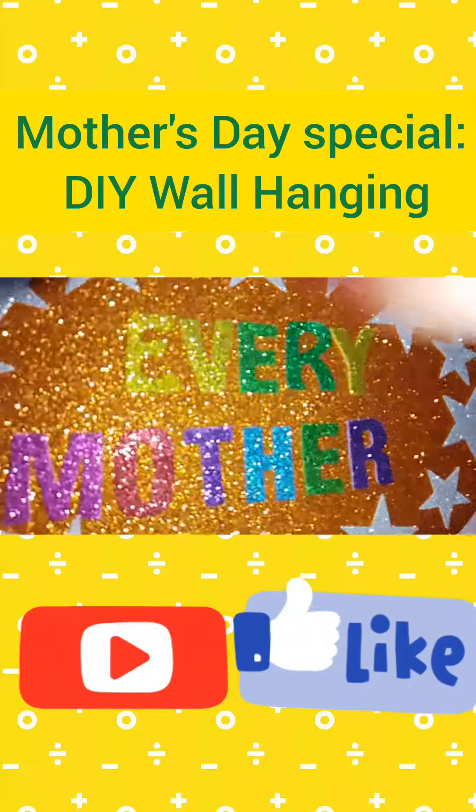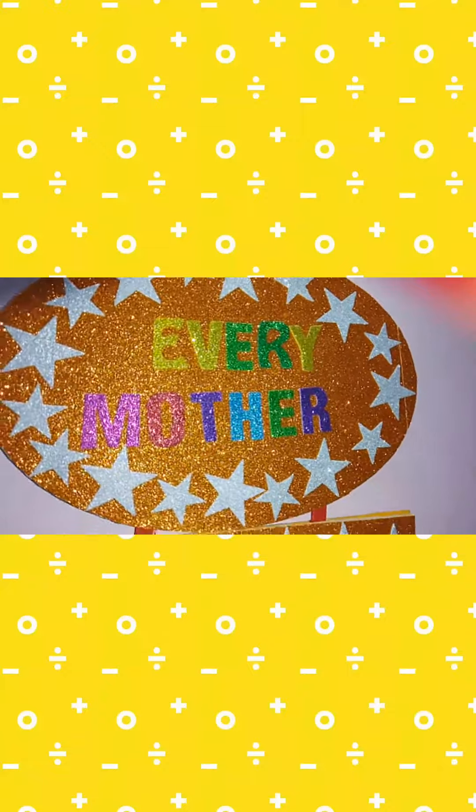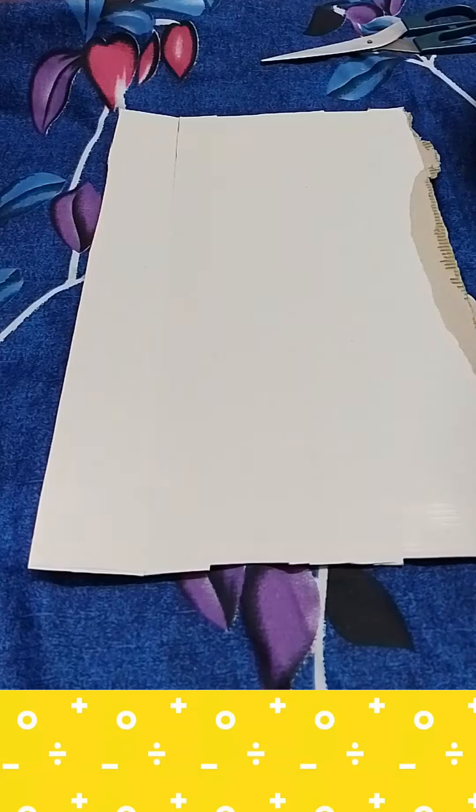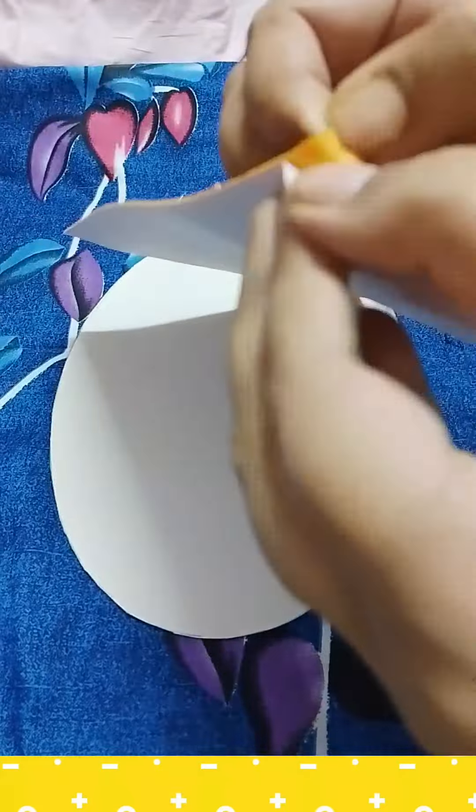Mother is an essential part of our lives, so on this Mother's Day you can give this beautiful wall hanging to your mother. To make this wall hanging, we are going to draw an oval on a piece of cardboard and cut it out.